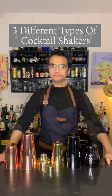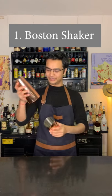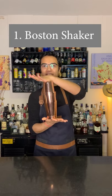Here are the three cocktail shakers that you all should know about. First is a Boston shaker, probably the most famous, and it consists of two parts: a bottom metal tin and a mixing glass that fit perfectly to create a sealed container for shaking.